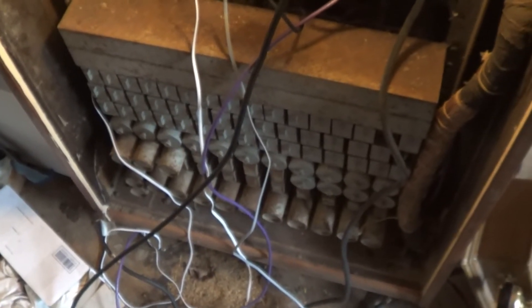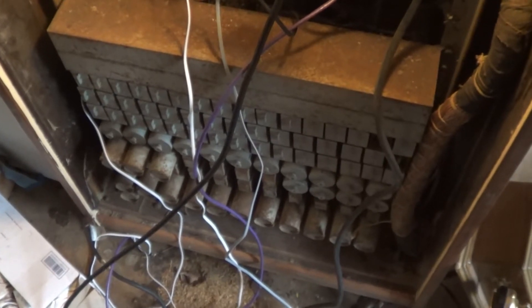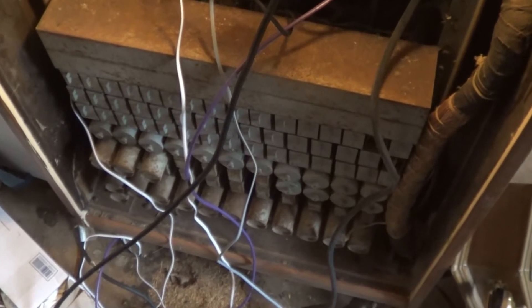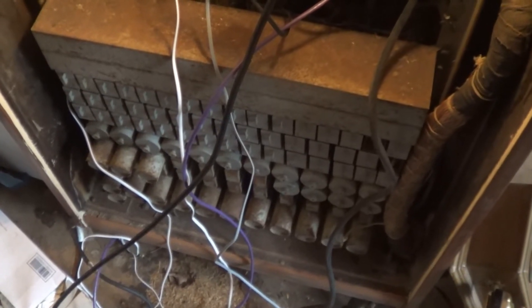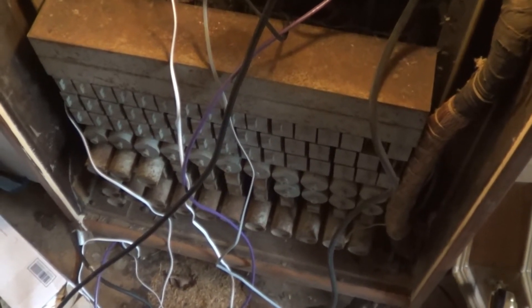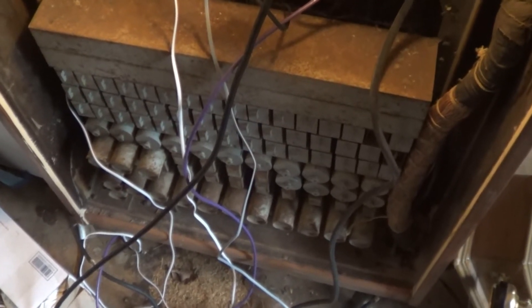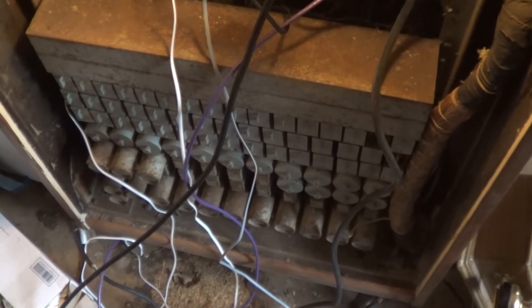From an electrical perspective, I have retained as much of the internal wiring as possible. In particular, the line relays and some of the cord relay circuits have been retained, and have been reconfigured as a matrix circuit, or matrix switch, controlled by the TI-99/4A.